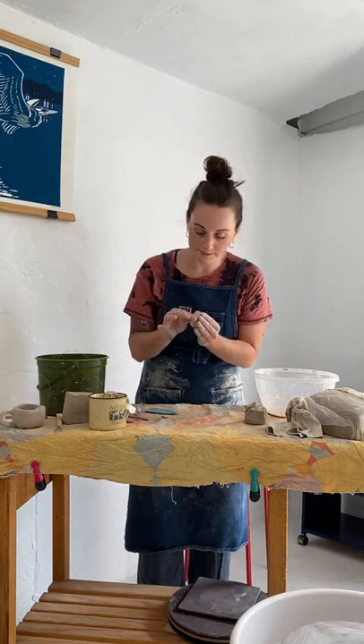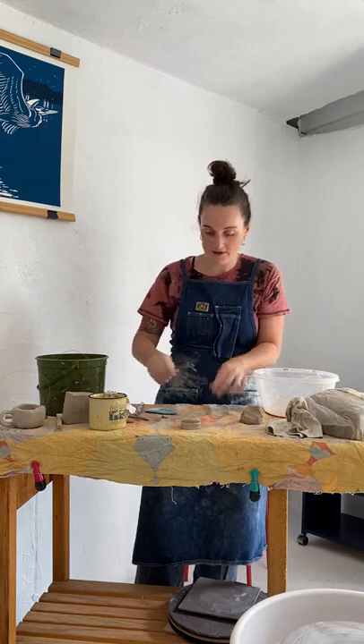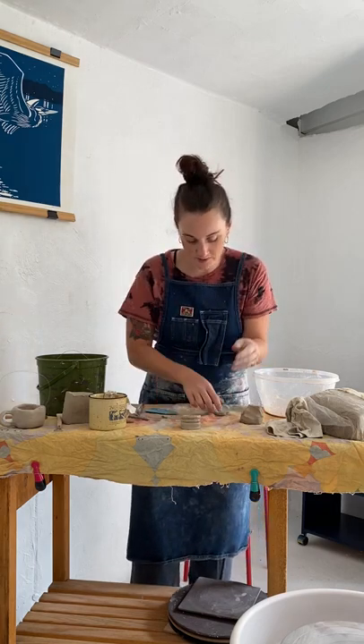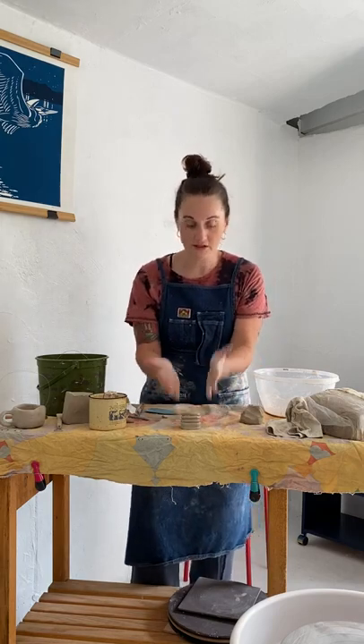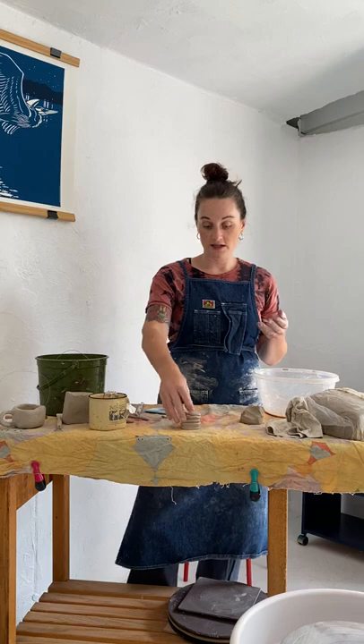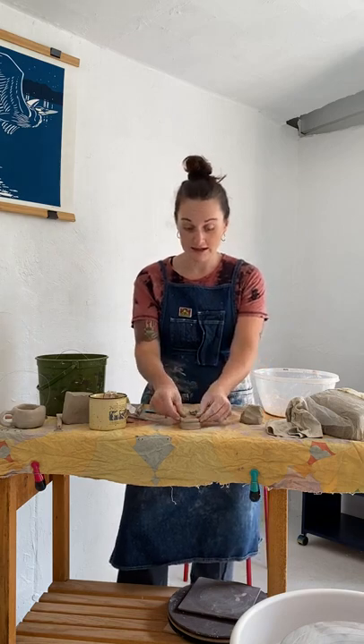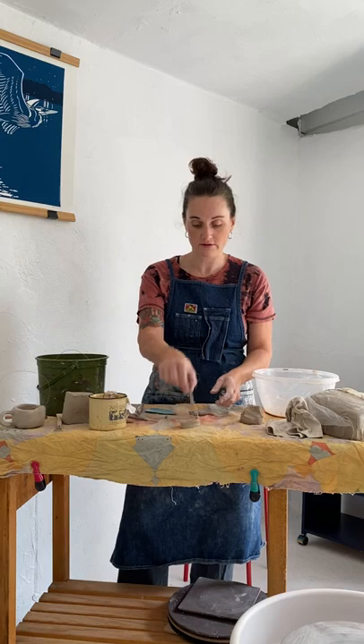Now I've got my first layer building up, and you just keep going from there — coils on coils on coils, making sure to score, slip, and smooth along the way, layer by layer until you build it up to your desired size. We'll be smoothing the inside and outside for the initial project so you can practice those three S's. If you just set your coils without scoring, I will come over and peel the whole thing apart, because it's easy for me to do. If I can easily pry it apart, you have not score-slip-smoothed correctly.